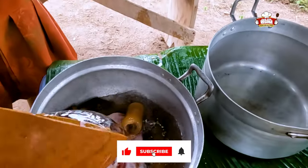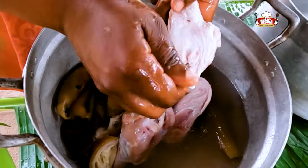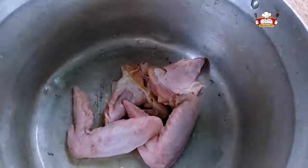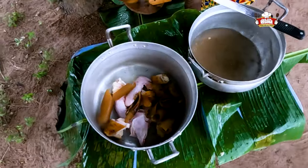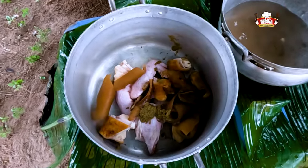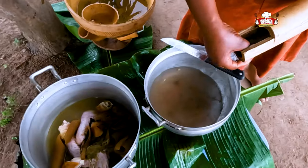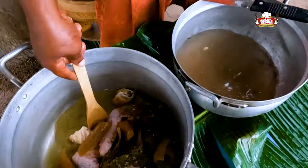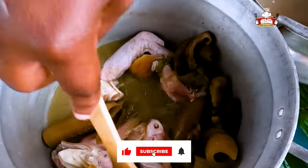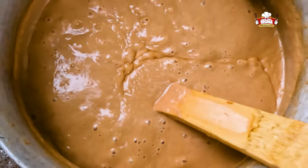Wash the chicken, meat and wele, then put them in a pot. Add the garlic, ginger and natural spices. Add water and salt, then wash the spatula and begin to stir the fish and meat.